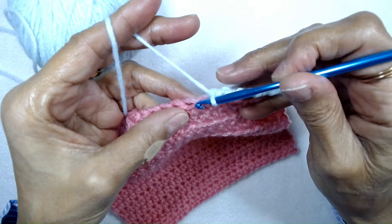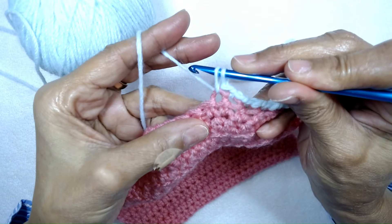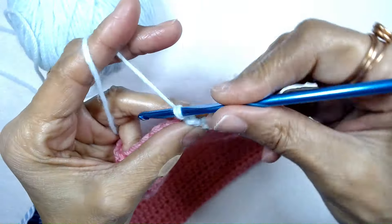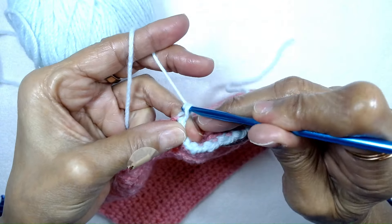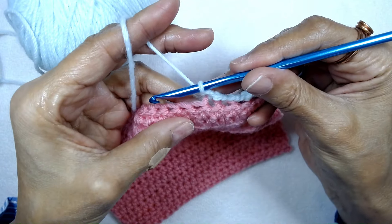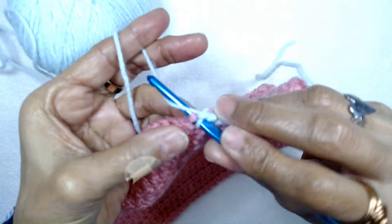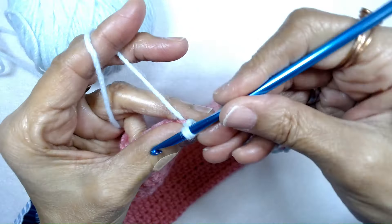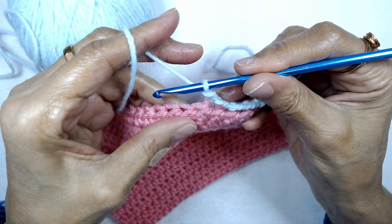To complete the single crochet, insert the hook into the next stitch, pull up the yarn, twist the crochet hook, yarn over, and then pull the yarn through to complete the single crochet. Insert the hook into the next stitch, pull up a long loop, twist your crochet hook, yarn over, and then pull through the two loops to complete the single crochet.